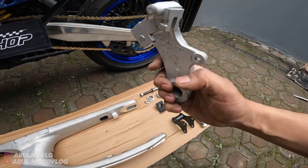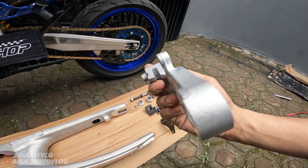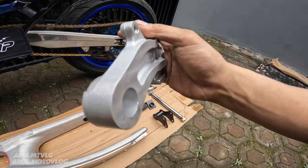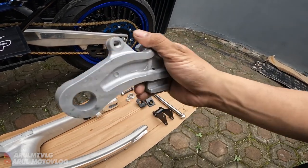Untuk bracket kalipernya dikasih yang ori, tapi tergantung stok juga. Kalau ada yang ori dikasih yang ori, kalau nggak ada ya dikasih yang custom. Karena stok bracket ori susah - susah di Yamaha, nyari juga nggak ada.